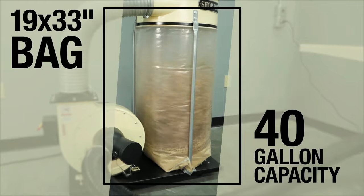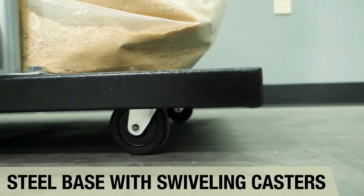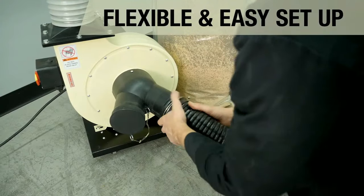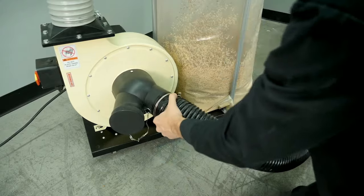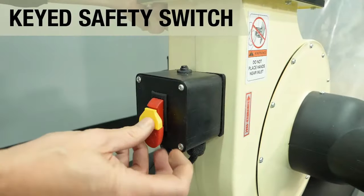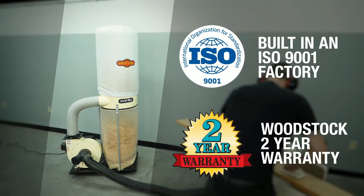Its well-crafted portable base facilitates easy movement across the workshop. Moreover, it includes vital accessories such as a dust hose, two collection bags, and a protective cover. Suitable for small to mid-sized setups, the W1666 strikes a balance between power and flexibility, ensuring a dust-free environment for all woodworking activities.